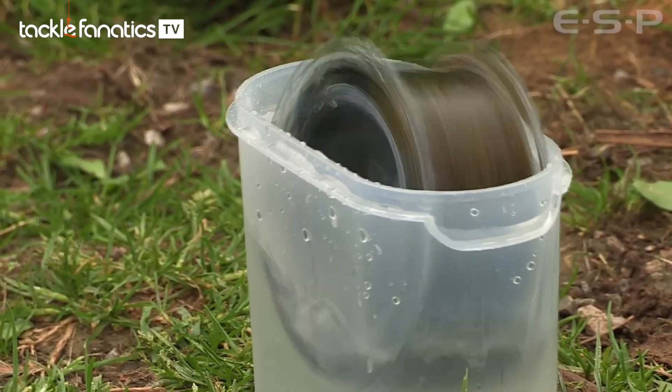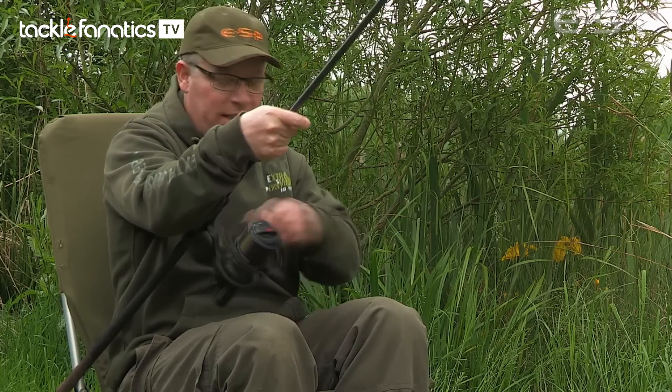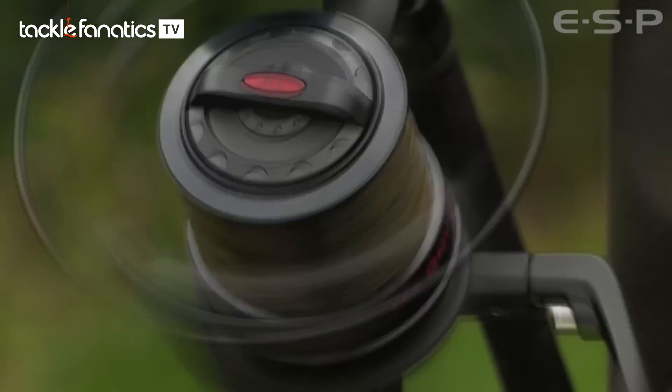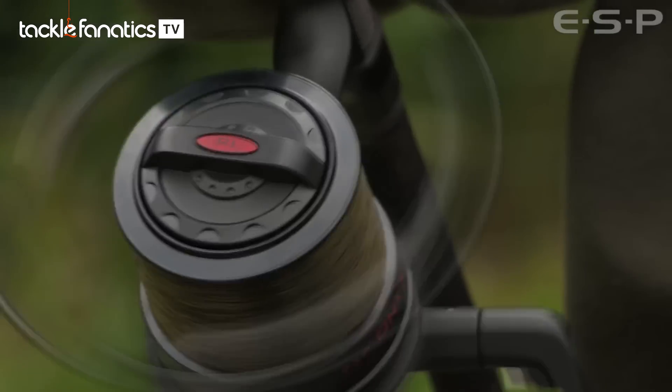Obviously soaking the line as well makes it nice and soft — I usually soak it for at least a few hours, ideally overnight. It goes on really soft, beds in nicely, and tends to behave itself very well.